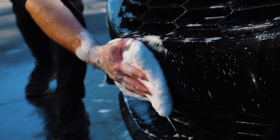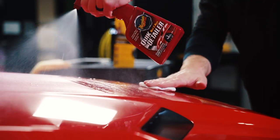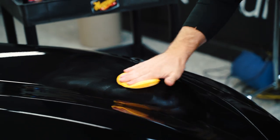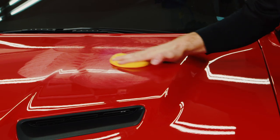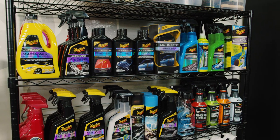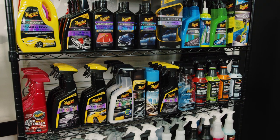So, you've decided you want to detail the paint on your car, but what exactly does that mean? It can be a little confusing because this can mean different things to different people. In addition, there are a lot of opinions and products to sort through when talking to people and researching online. Before you go out and buy a bunch of products, we suggest asking yourself a few questions first.